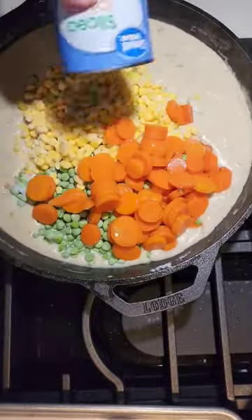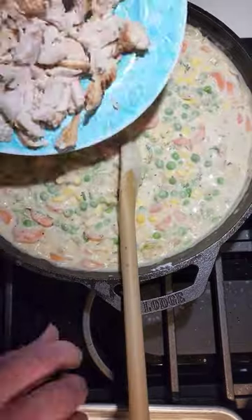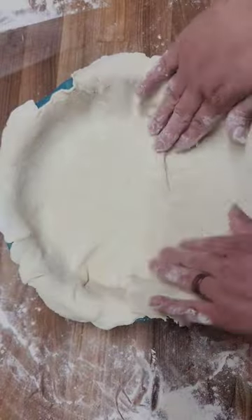Remove from the heat and add your frozen peas and corn. I use two cans of drained carrots, but you can also use fresh or frozen. We made two pies — one for now and one for the freezer.